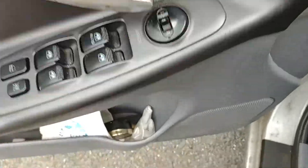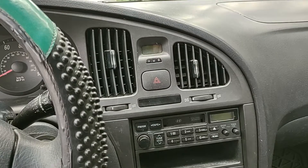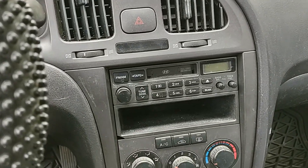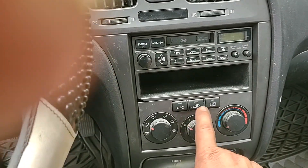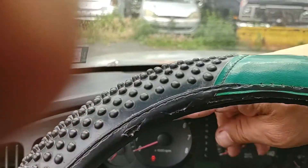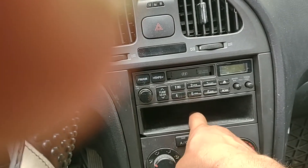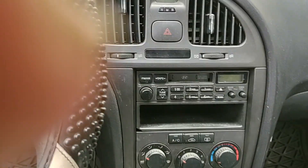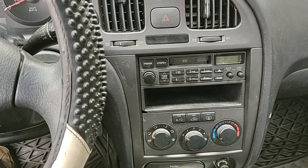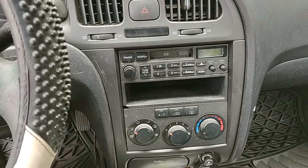This particular model does not have a reset point on the alarm module, which is located behind the radio and the climate control. You have to remove all of this, including the instrument cluster cover — this whole thing has to come off — and the module is all the way in the back. I didn't want to go through a locksmith and program the remote because I have to replace everything anyway.